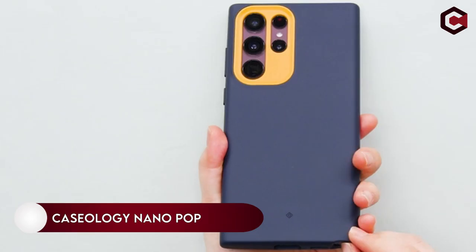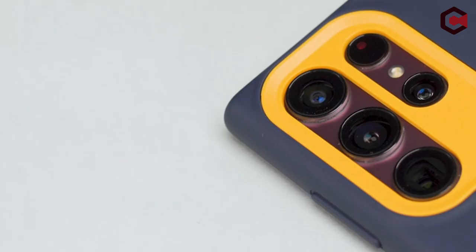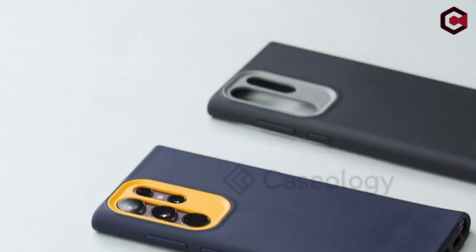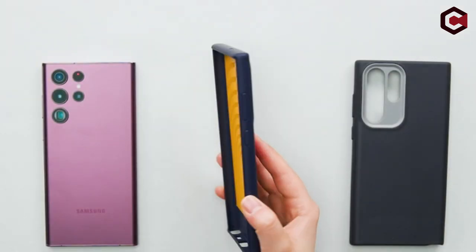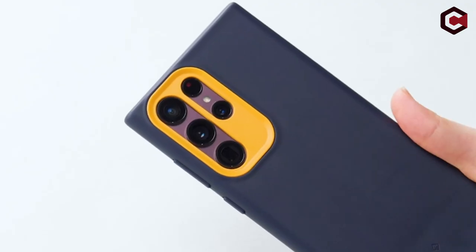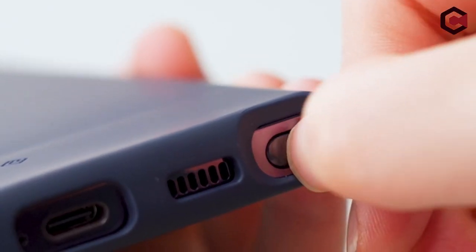On number 4: Caseology Nanopop. Even if the Galaxy S22 Ultra is large without a case, those who need to keep it manageable will benefit from this slim case with a solid grip. The Caseology Nanopop kept the S21 safe for a full year, and its quality has improved even more for the Galaxy S22 Ultra. Unlike the dust-attracting standalone lens design of the S22 Ultra, with its strongly accentuated camera cover, Caseology gives us the appearance and feel of a proper rectangular camera module that is easy to keep clean.